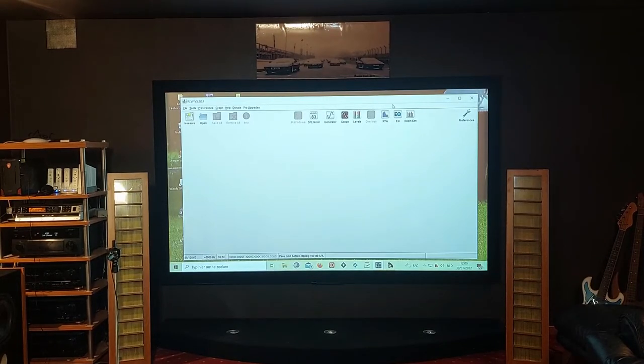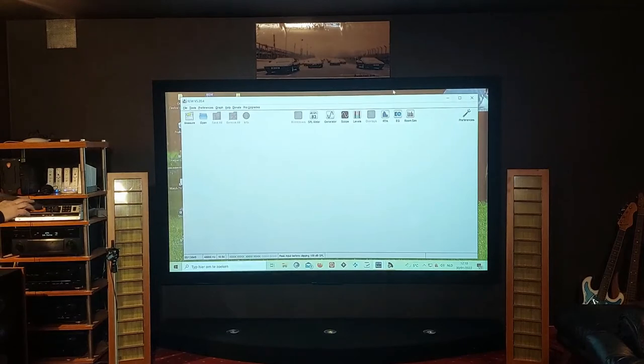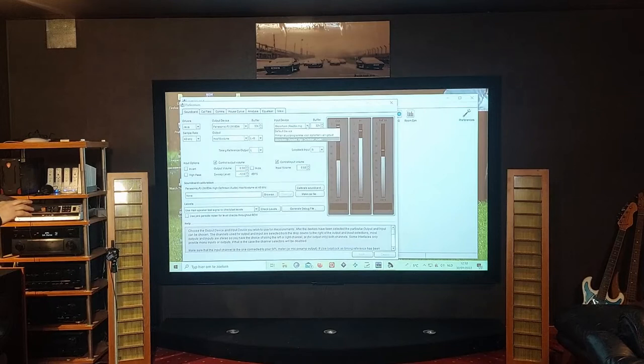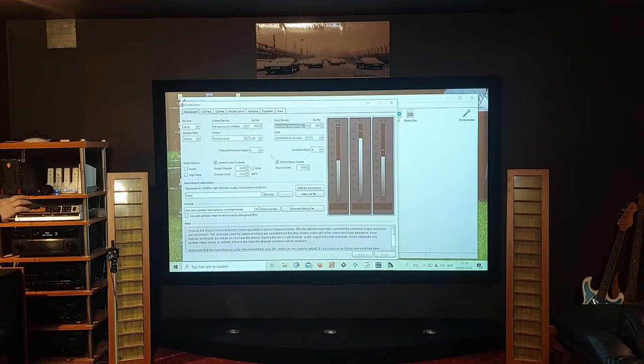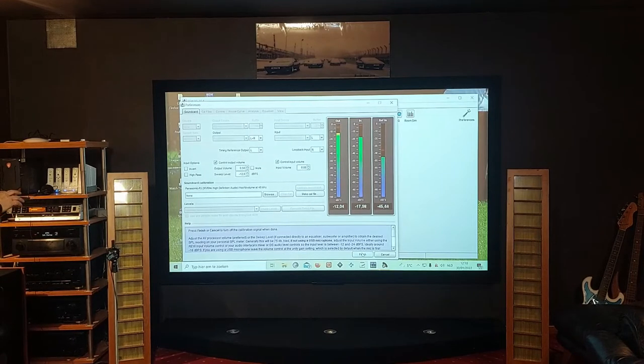The next step is to open REW. You have the microphone connected to your audio card and you go to preferences. I already have the microphone set up as an input device, so I choose that. Now let's have a look at the levels — click check levels, do measurement. As you can see the measurement and the gain are in the right place, so we are ready to do measurements.